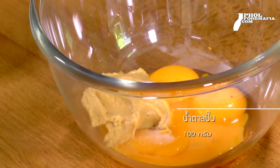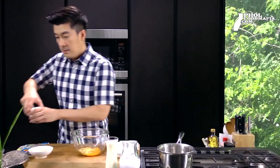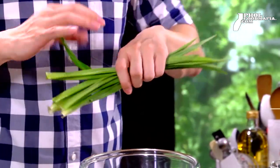The taste of this menu is the flavor of pandan leaf. I will add the pandan flavor. I will transform the pandan leaf so that the pandan flavor will come out.